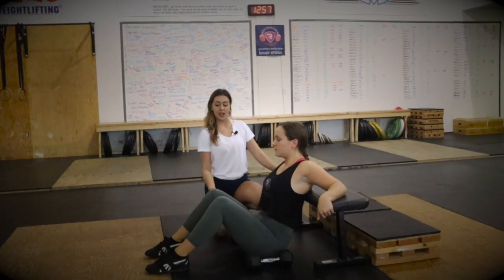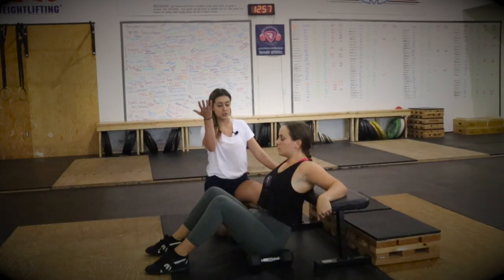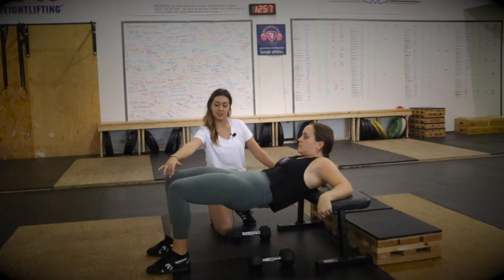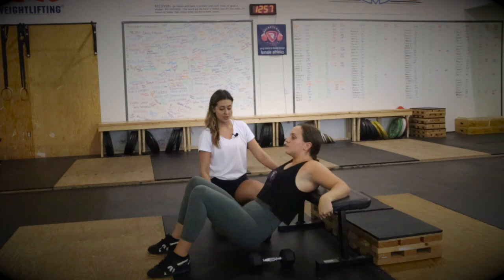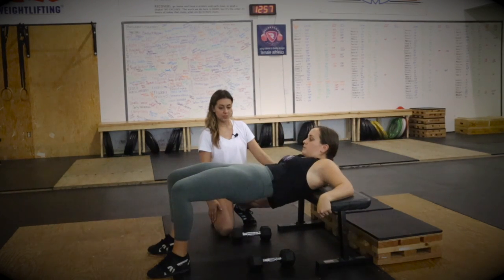Brady, relax that upper back, and then all we want you to do is just push your butt up towards the sky, squeeze it. I like to think: drive my knees out a little bit, hips up, and then relax. And then again, hips up, relax.